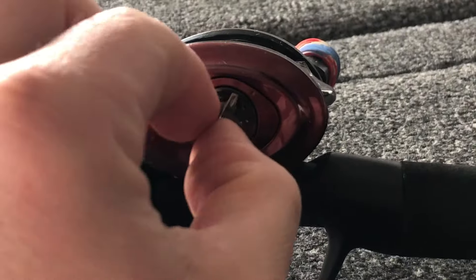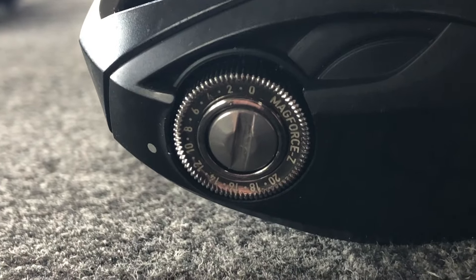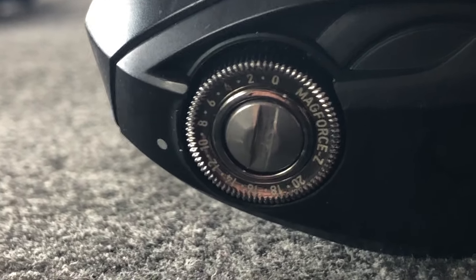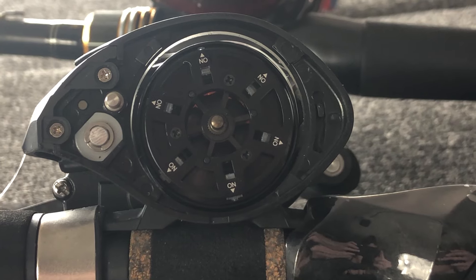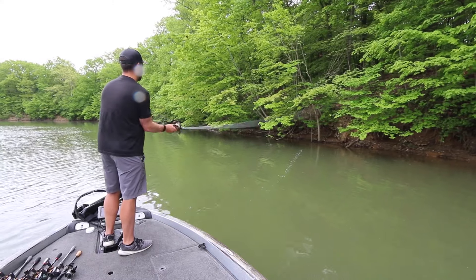For brakes, set them at basically the 50% mark. If your settings go from 1 to 10, set it at 5; from 1 to 20, set it at 10. The Bruin ELS reel has 80 different settings, so I set it right in the middle at about 40. If you have brakes on the inside of your reel, turn half on and half off, and you'll be good to go.